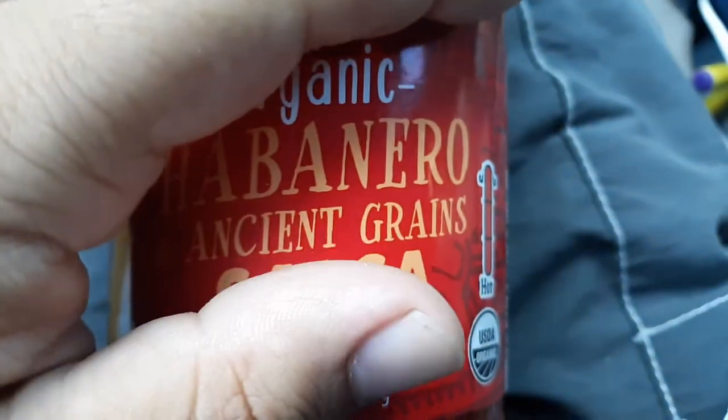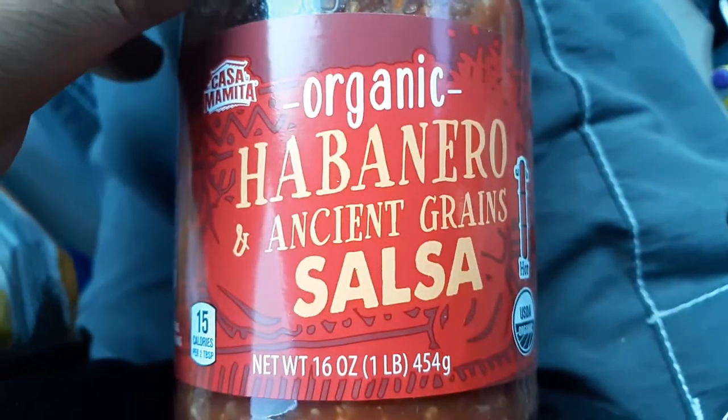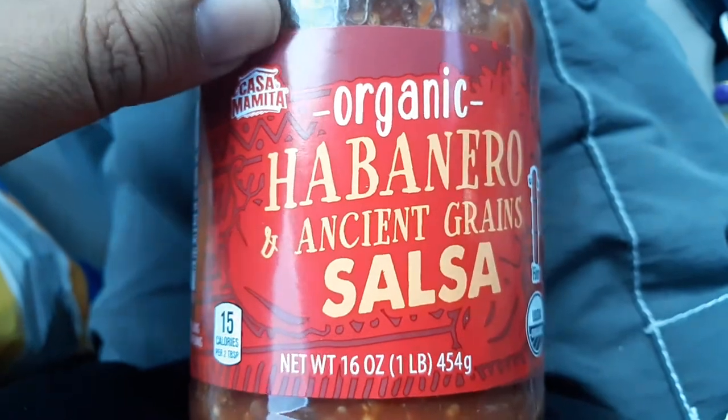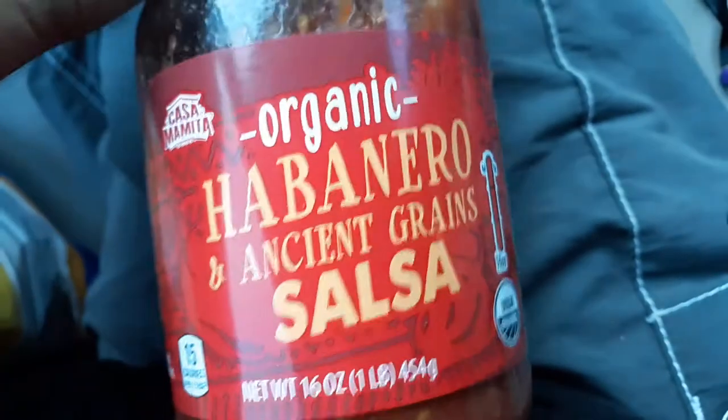What is up guys, this is extremely hot. Super hot. I think it's pretty hot. I don't know if it's hot. Casa Mamita Organic Habanero and Ancient Grain Salsa Review.